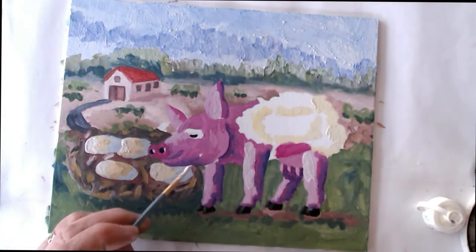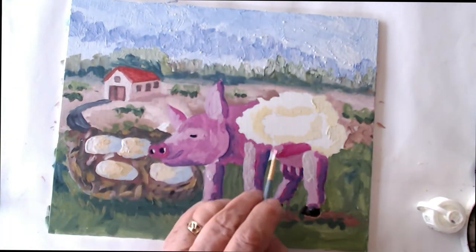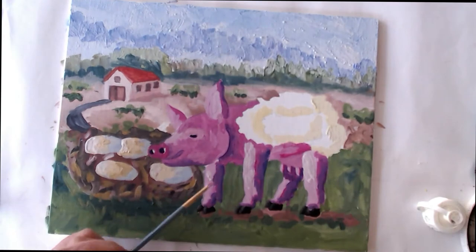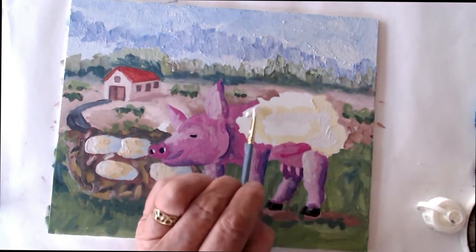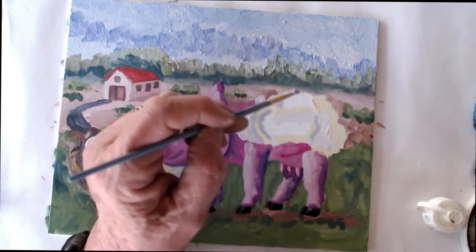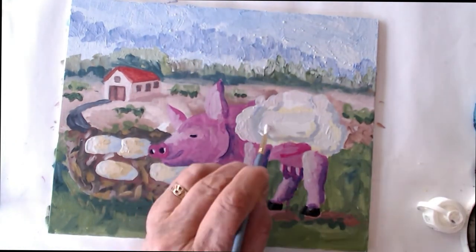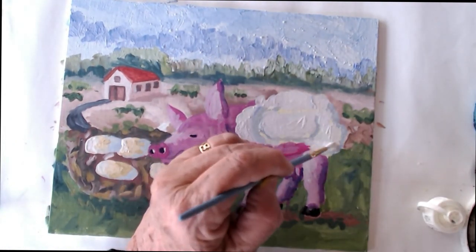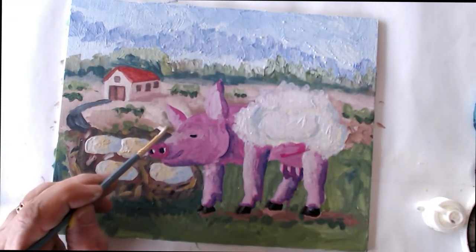The smoothness or roughness of your painting is just a matter of personal taste. I like mine a little bit rough so I don't do a lot of blending, but if you want to blend colors even after the paint has dried, you can just take a wet brush and rub it over the area where two colors come together. You can see I've done this down by the legs where the shadow side is purple and the light side is light pink, then I blend them in the middle with a wet brush.